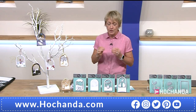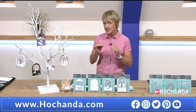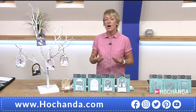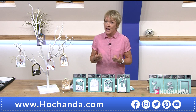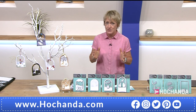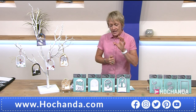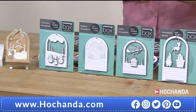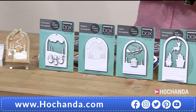We were talking earlier on about how beautiful these dies are, but also how they cut to that precision, to the requirement that you want them to cut. We've got a great collection for you and a great price — you're saving £30 on this One Day Special for a 24-hour period. You can buy these in two payments, spreading the cost over two months, so it's only £25 per payment.